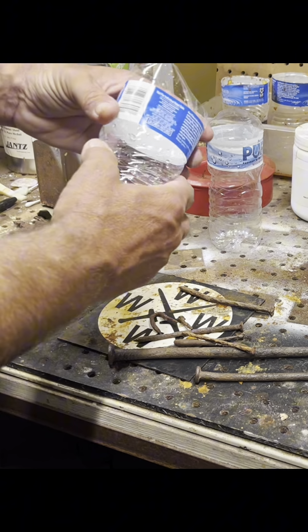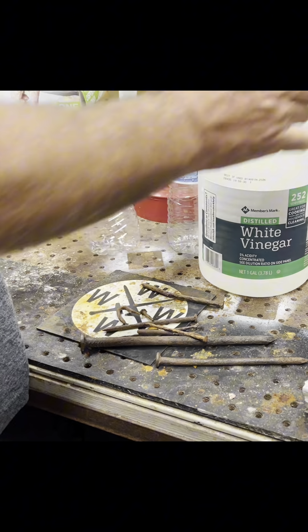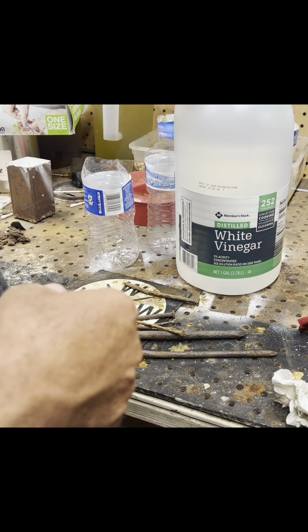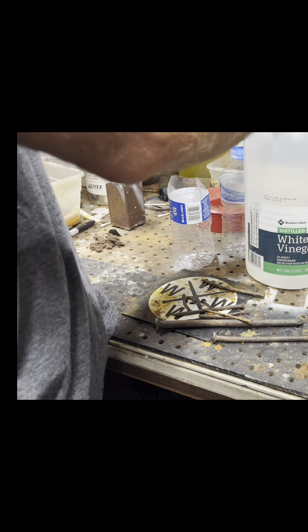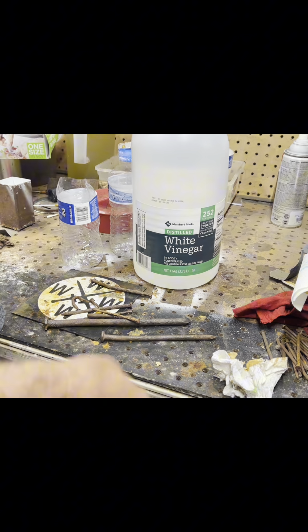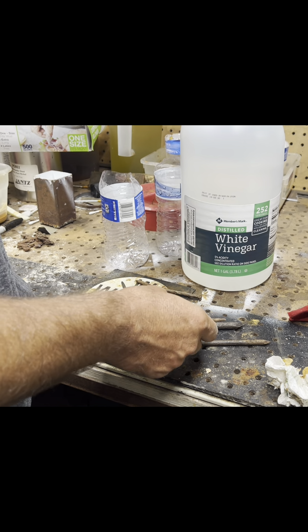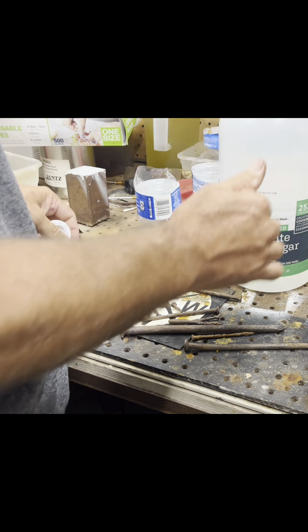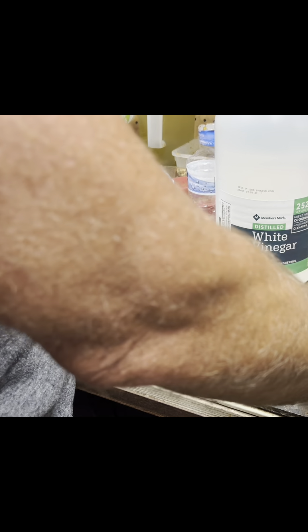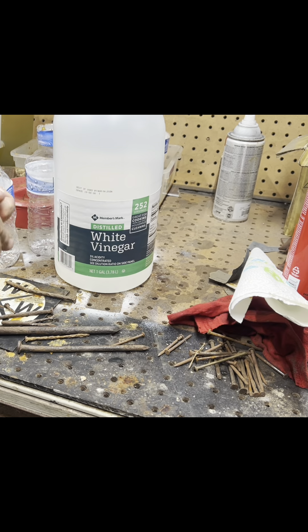First step, you want to fill this full of white vinegar, just what you buy out of the store. It is good for removing the rust. I was going to use some erratic acid, but I was afraid that it may eat through them too much because these are pretty worn out. To add to the look, they said it was okay, but I'm going to add a few of my own run-of-the-mill nails.